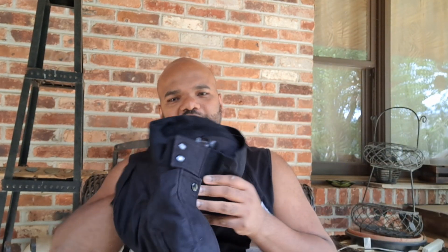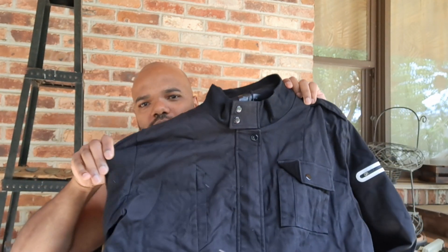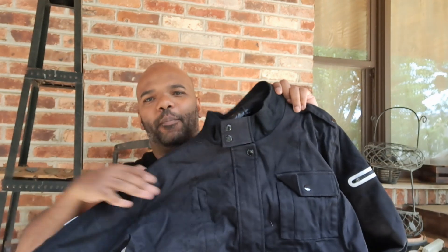I wasn't really thinking about getting this one, but I had the sleeveless for a while now, and I've got the joggers on the way in the mail. I decided, well, let me complete the set and get the jacket as well — and I have finally received my brand new Castles jacket.